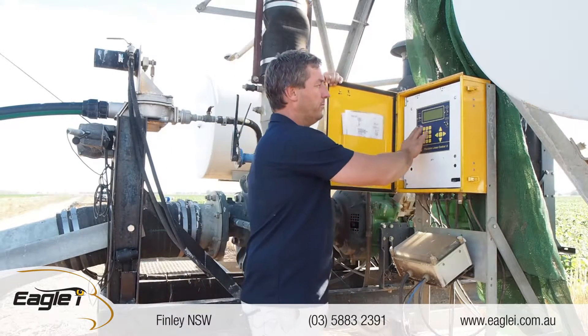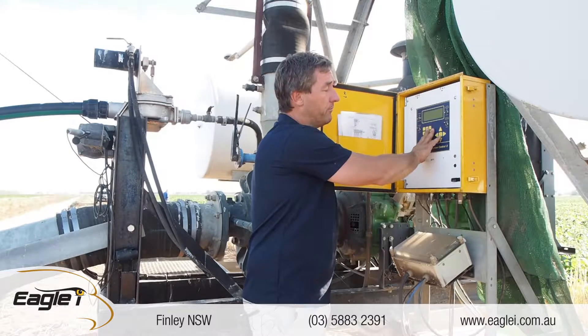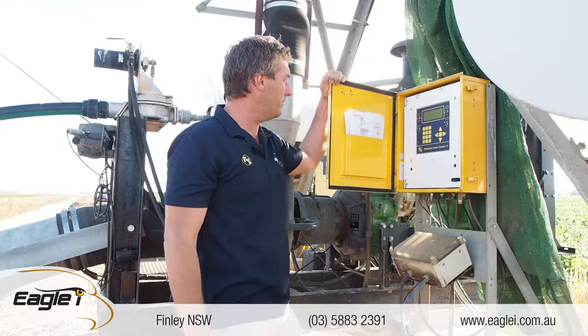It's not a touchpad screen, it's a button screen, but it's very easy to run. When we set up machines, we can run them through this screen. It's fairly straightforward — guys pick it up pretty quick with the manual.